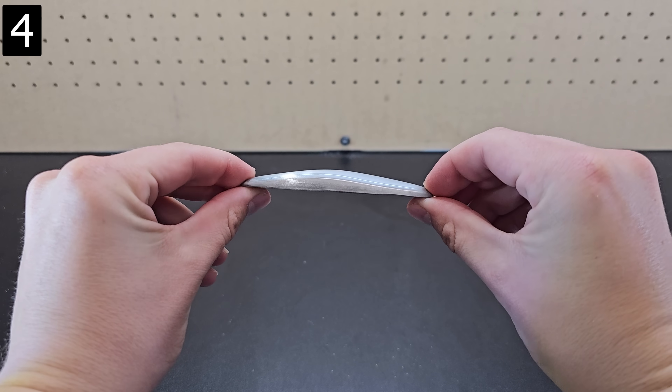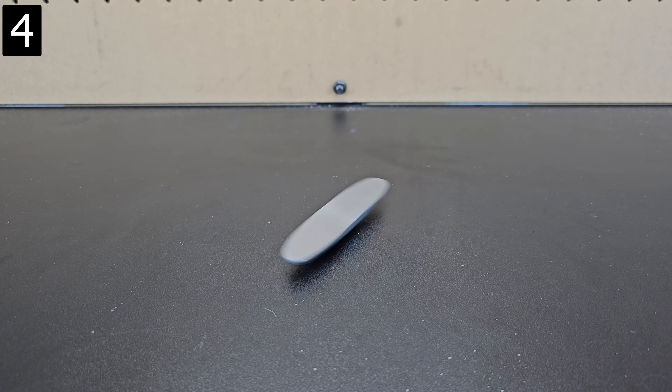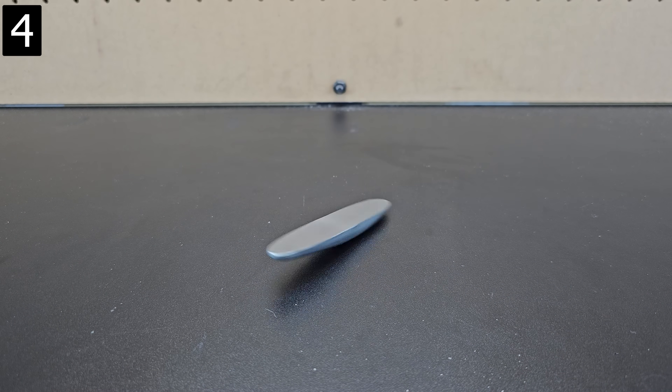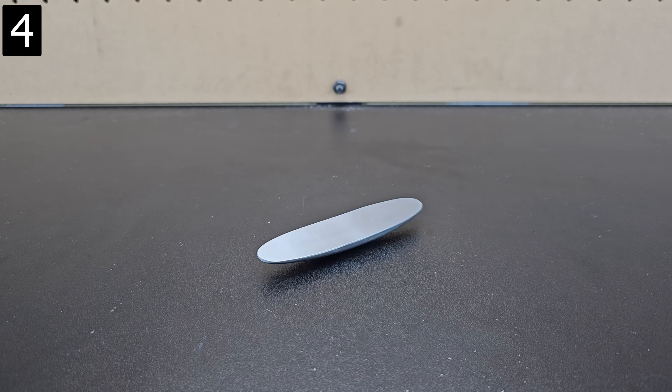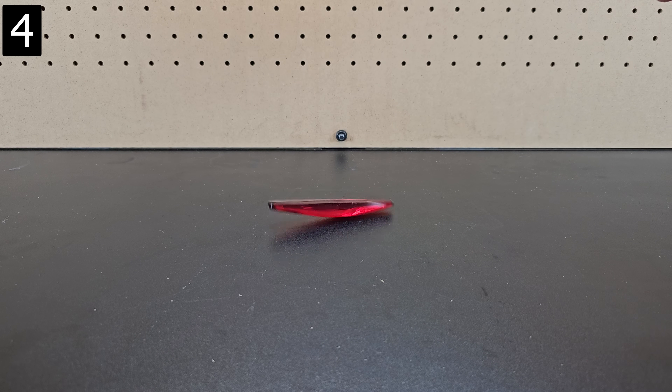Next is this Rattleback, which is an object shaped in an asymmetrical way such that it can freely spin in the counterclockwise direction, but when spun in the clockwise direction it rattles, stops, and then spins the opposite way. It's such a simple object but it's almost hard to believe the first time you see it. While this one's metal, you can also get cheaper plastic ones that work just as well.